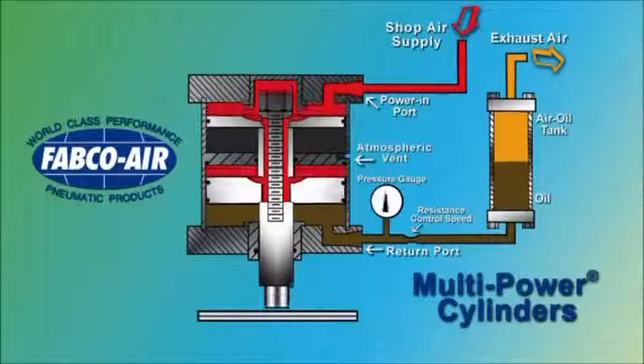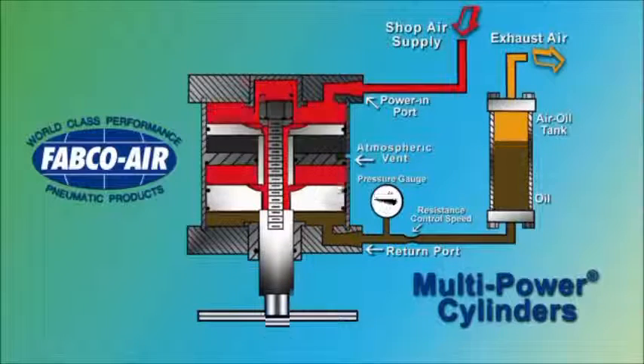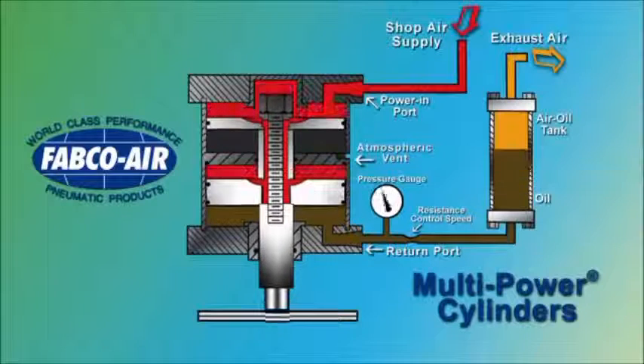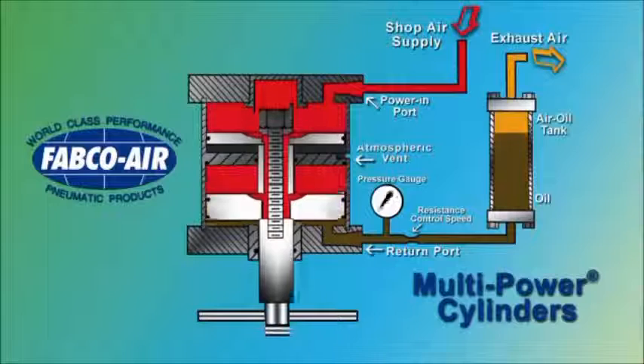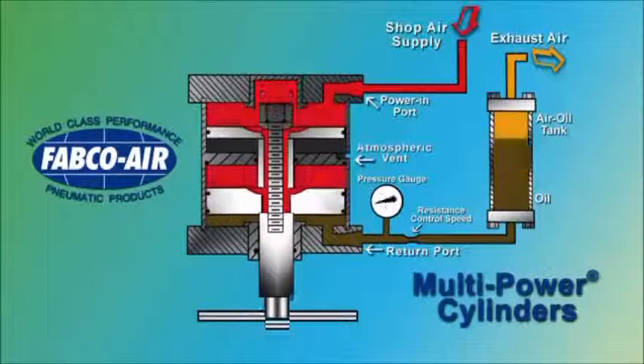To capture these potentially destructive forces, Fabco Air offers a hydraulic shock and speed control option. Oil from an air-oiled tank is used for the return medium. This oil passes through a resistance, such as a flow control, which provides speed control of the cylinder.